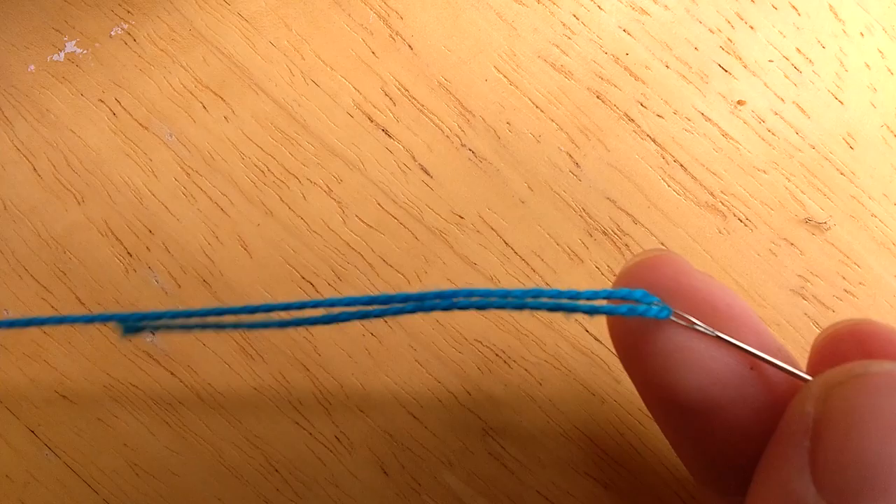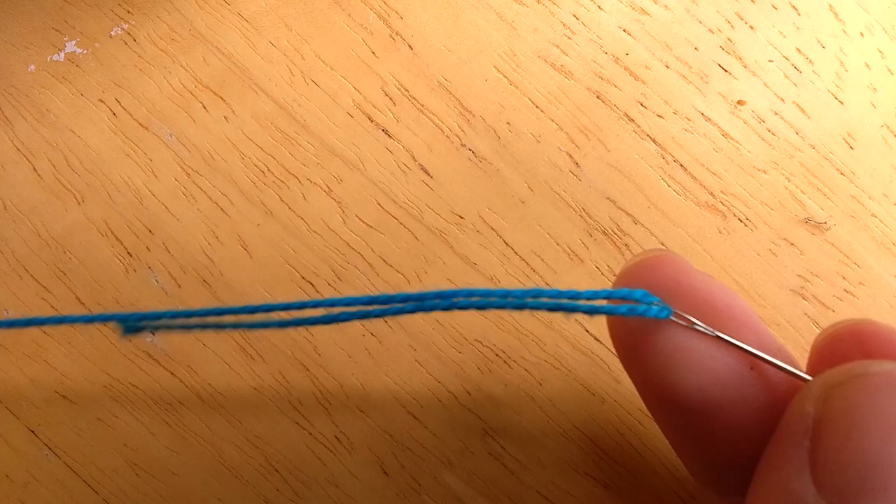So instead of poking the thread through the needle like you might do on a regular sewing project, you want to pinch the floss between your fingers and kind of open them up to allow it to push through the eye of the needle. And that's how you thread your embroidery needle for your tapestry project.